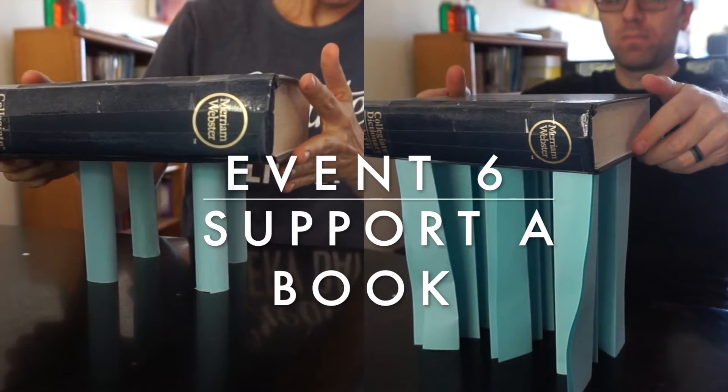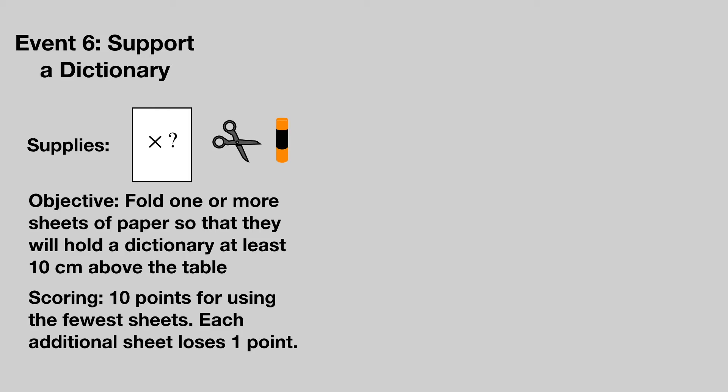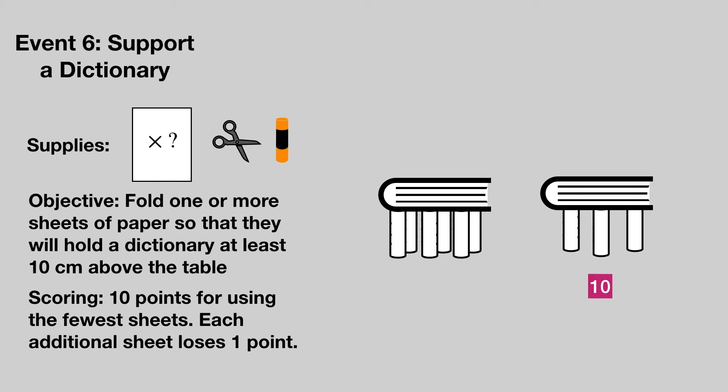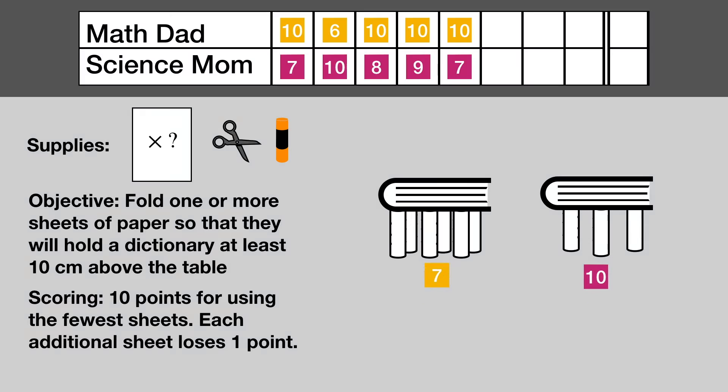Event number six: supporting a book. Each team gets several sheets of paper, a glue stick and a dictionary to share between all the groups. Fold one or more sheets of paper so that they will hold the dictionary at least 10 centimeters above a table. The team that uses the fewest papers is awarded 10 points. Other teams lose a point for each additional page used. Well played, Science Mom.